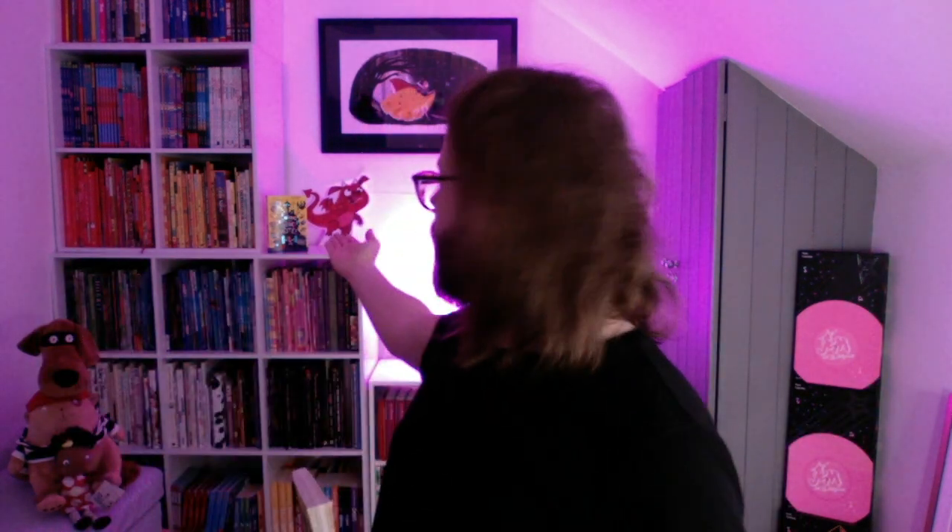Those of you that voted on Twitter will know who we are going to draw today. We are drawing a character from the Nothing to See Here Hotel. We're going to be drawing this little guy here, Hoggett. You might see him in the background as well. Hoggett is over here, and I also have a little soft toy Hoggett here, complete with tail and wingy-wing wings.